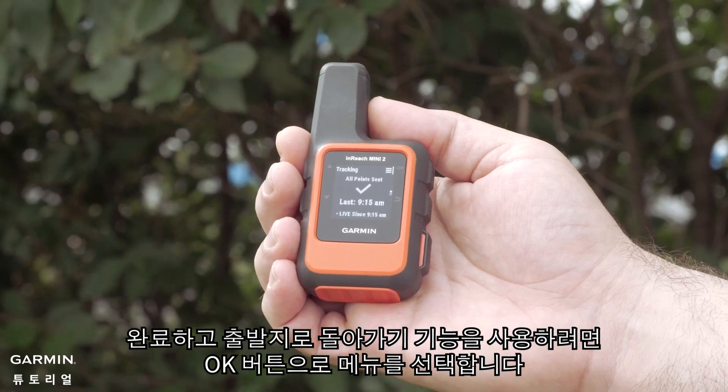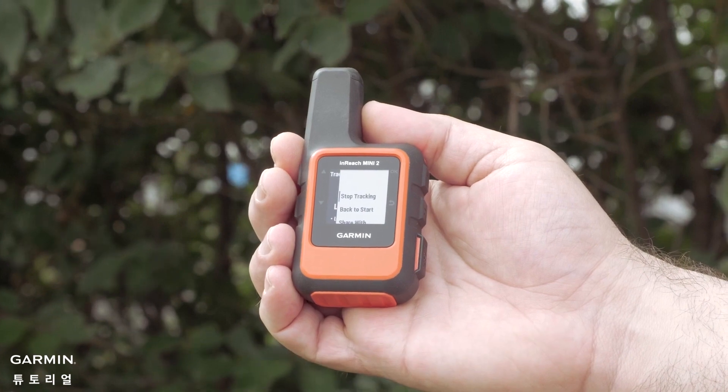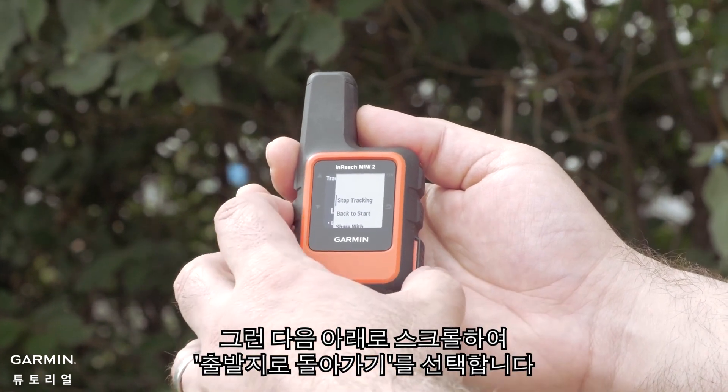When you are done and would like to use the Back to Start feature, select the menu with the OK button. Then scroll down and select Back to Start.